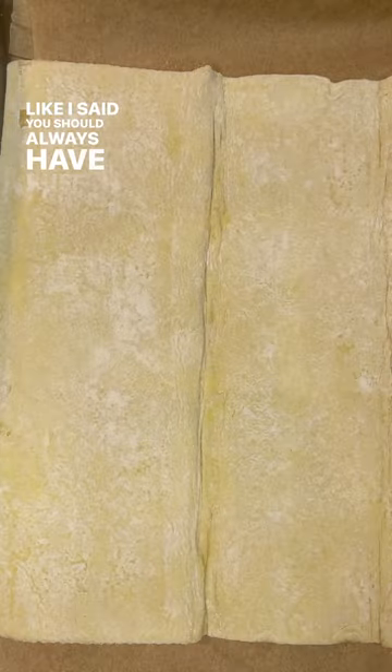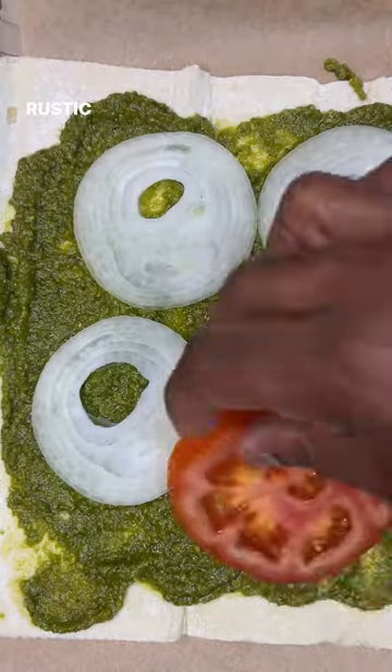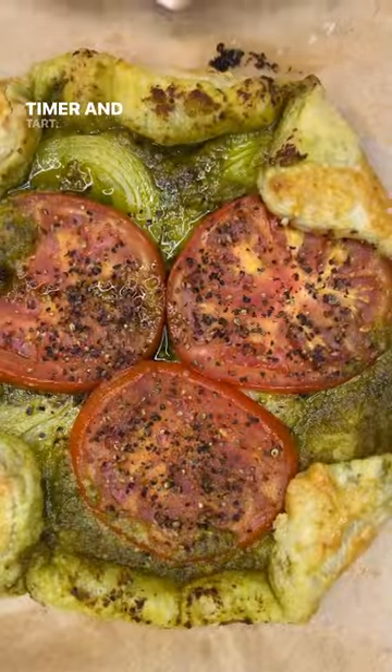Like I said, you should always have puff pastry in the fridge. Pesto just goes good with everything. Thinly sliced onion, rustic tomato, the basic salt and pepper stuff. Fold those edges over. Egg wash. Bake that for a few.